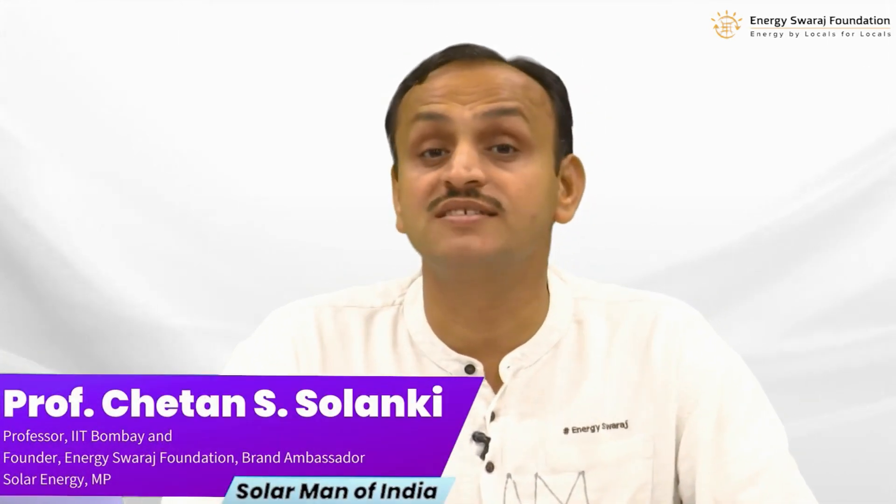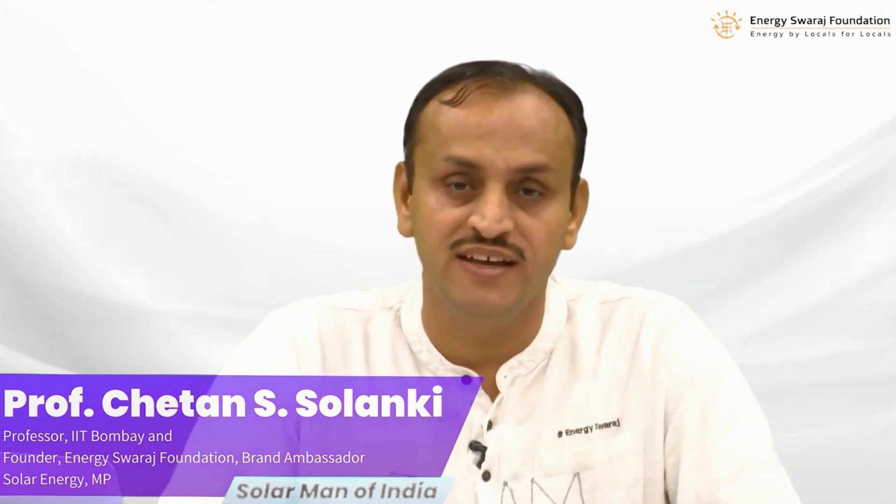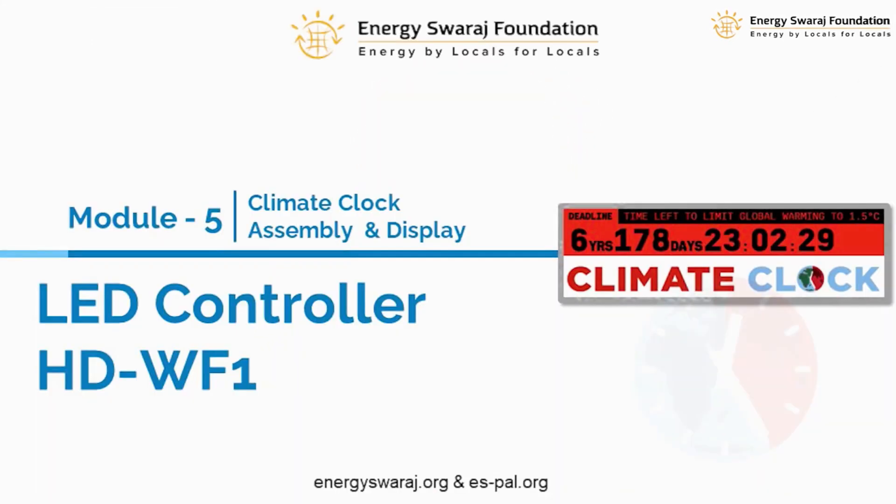Hi everyone, welcome again to this training on learning the assembly of a climate clock display. In the last module we saw what LED display we are going to use — the P10. In this module we are going to see how to control the data that is going to be displayed on the LED screen.